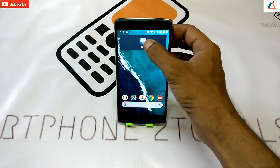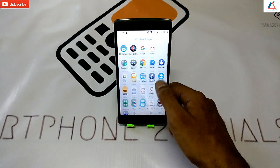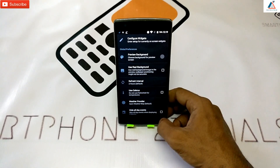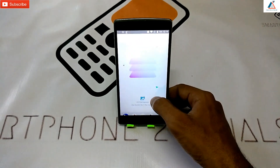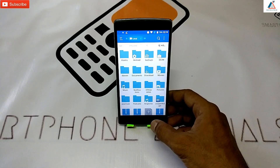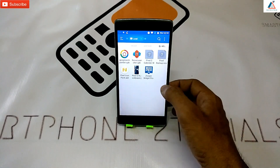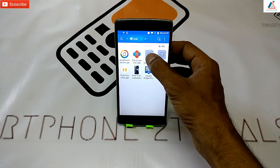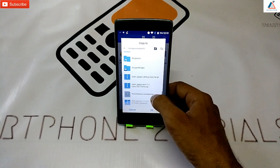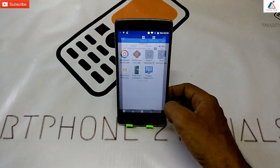Just remove the existing widget, then go to the applications list and open Super Widget Pro so that it creates a folder. Once that is done, go to ES File Explorer and copy the calendar widget file, then paste it into the Super Widget folder in the Templates folder.